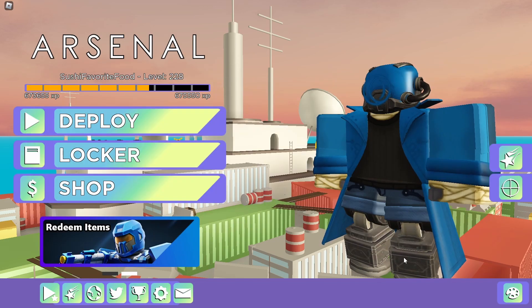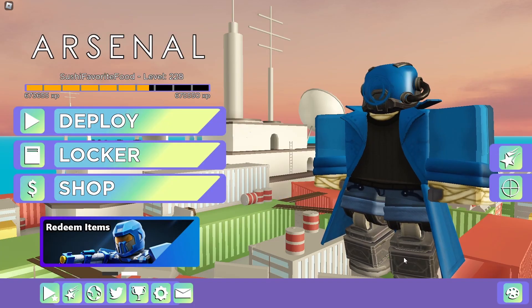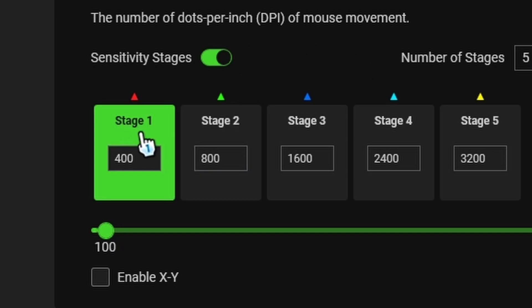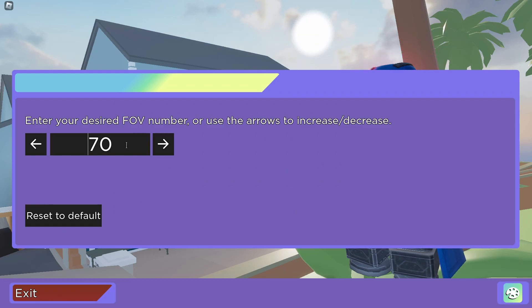The first Arsenal YouTuber on our list is Tanker. I used to watch a lot of Tanker back when he made his Arsenal content, back when Arsenal was in its prime days. But nowadays he makes different content. According to my research, Tanker uses a DPI of 400, a camera sensitivity of 0.18, and an FOV of 90.